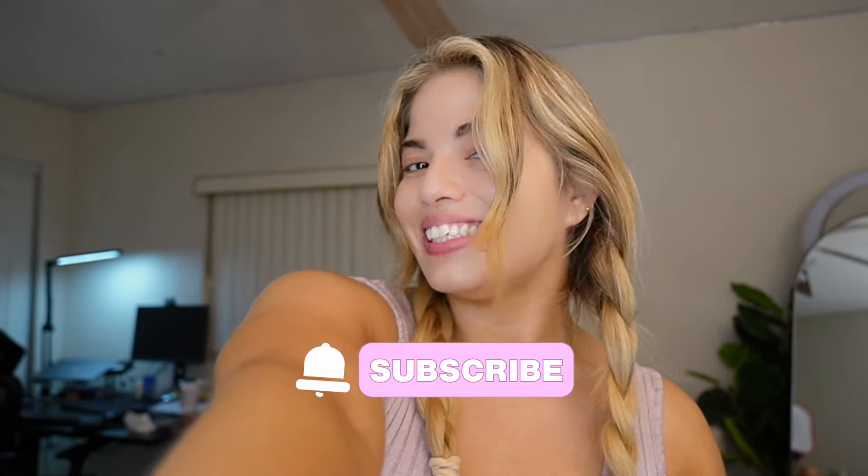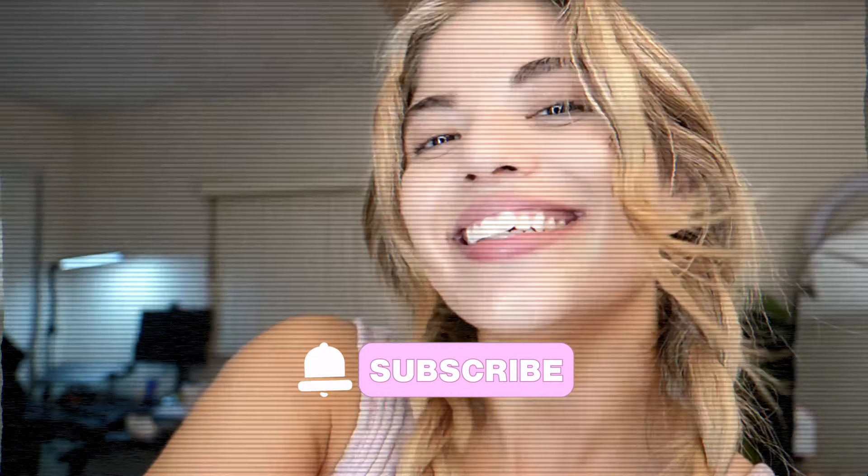I hope you guys enjoyed this video! If you did, please don't forget to like, comment, and subscribe, and I'll see you in the next one. Bye bye!